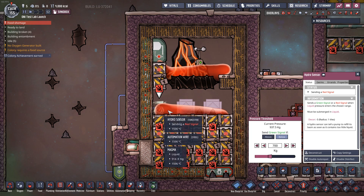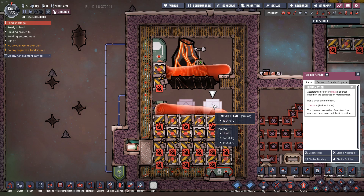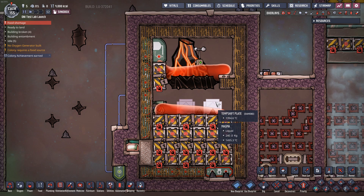I set this to 700 kilograms — you can play around with that to get as close as you dare to having a solid chunk form. Using temperature shift plates allows you to cool the magma a little bit faster as it comes into this area and potentially build up a little extra igneous rock.